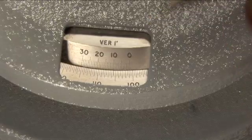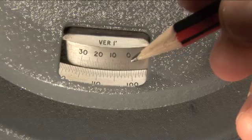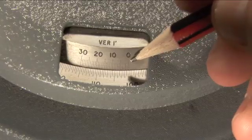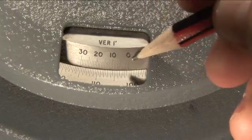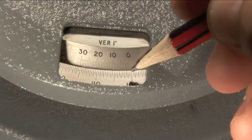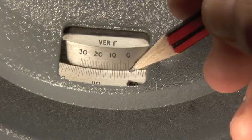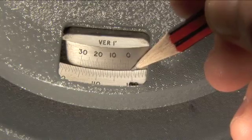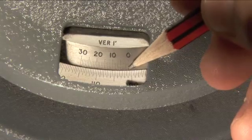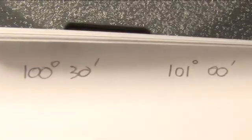To read the position of the crosshairs, look at the fine scale at the top and see where the zero mark comes down on the main scale. This is the zero mark there. Right now it's sitting between 100 degrees and 30 minutes and 101 degrees and 0 minutes. So the position you're looking for is between those two numbers. Write that down.